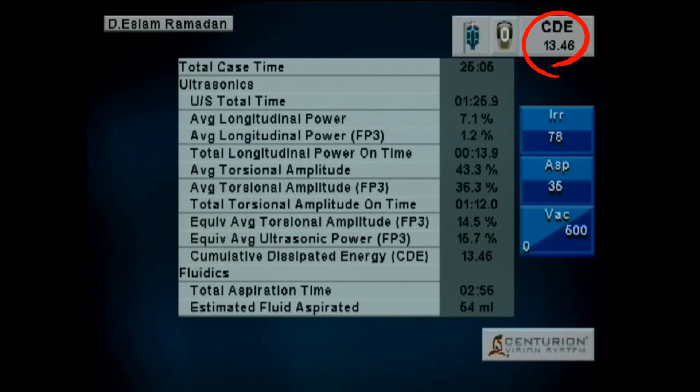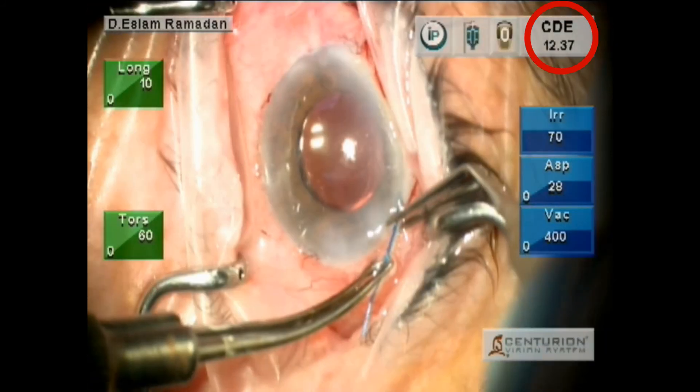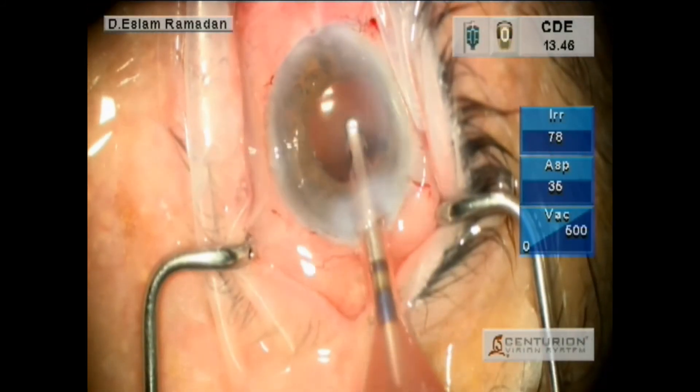Now you can see, comparing the two machines, the Centurion is more effective, with a difference of 6 in CDE. So the Centurion machine is much better than the Infinity machine. Thanks.